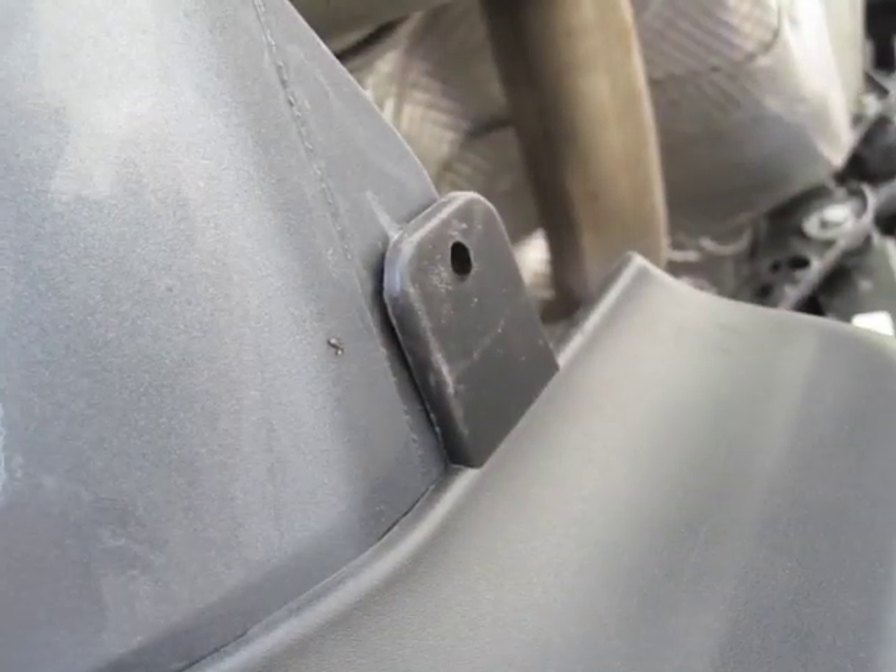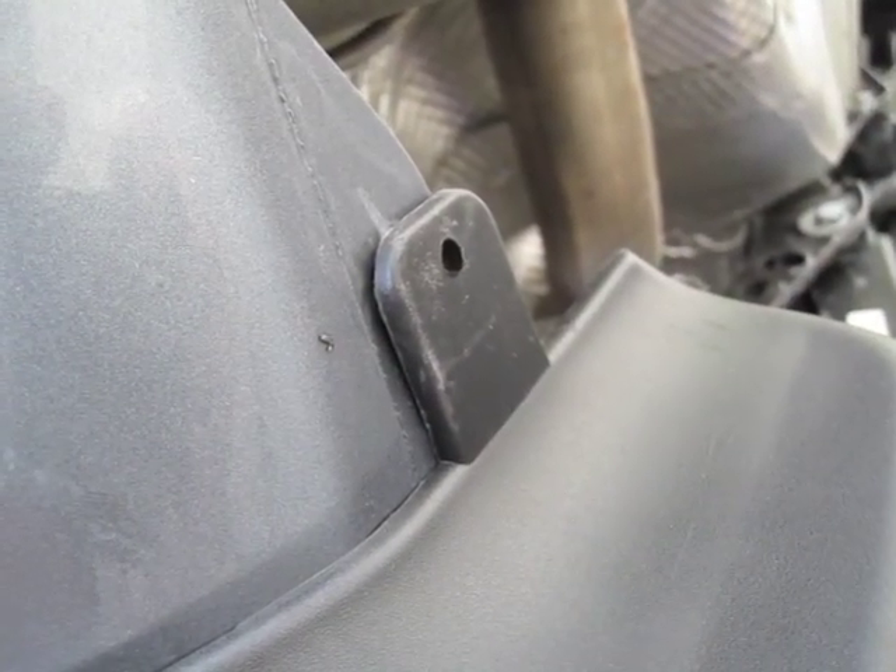Everything looks good. Now I'm gonna go ahead and switch out my Torx for a drill bit. I'm actually using a 3/16th because I don't have a 5 millimeter, and this is just so that the screw can pass through. I'm going to bypass one of the steps — I'm not gonna use a punch, I'm just gonna drill it out.